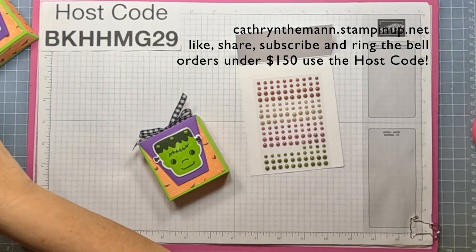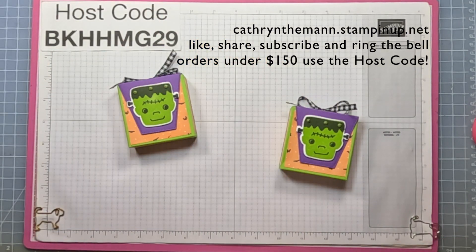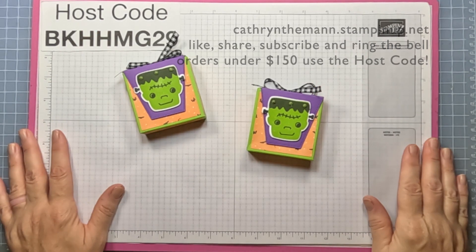That's it — I hope you enjoyed this! If you have any questions, my email is below along with the link to my blog that has all of the measurements and directions, and the link to my shop. Have a great day and I will see you on Friday, bye!